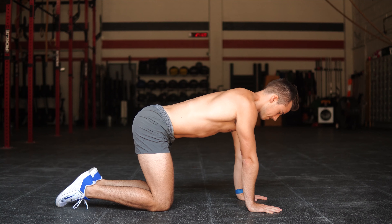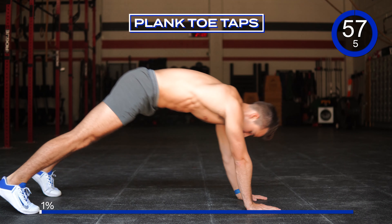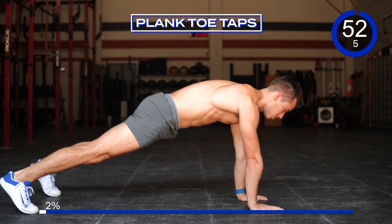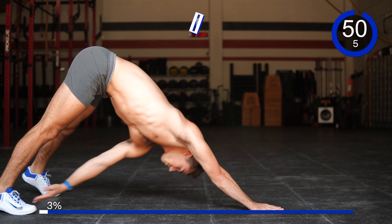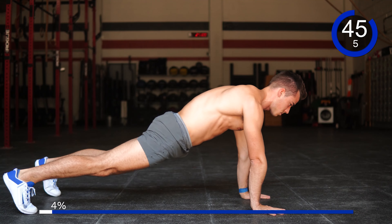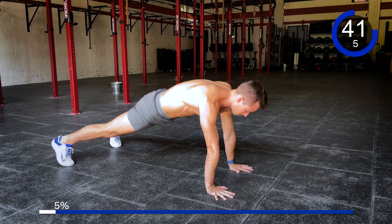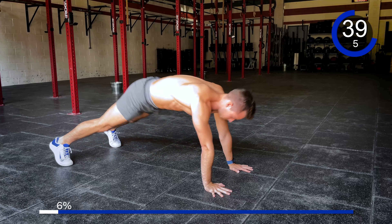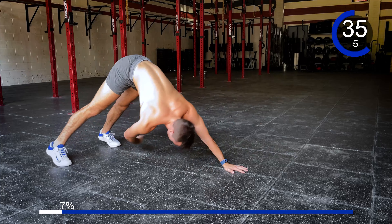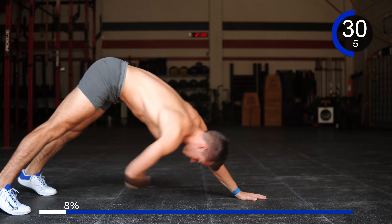Starting in 3, 2, 1, here we go. 10 plank toe taps — 3, 4, stay with me, 5, 6, 7, 8, 9, and 10.